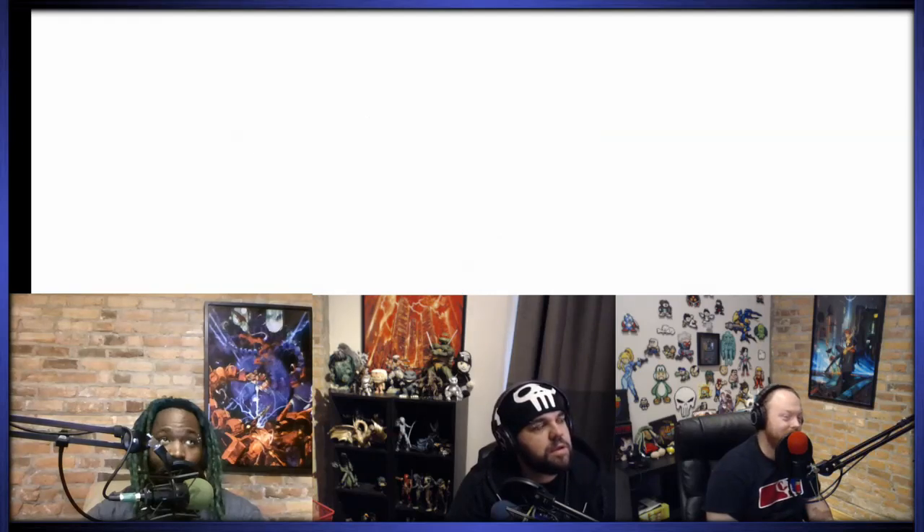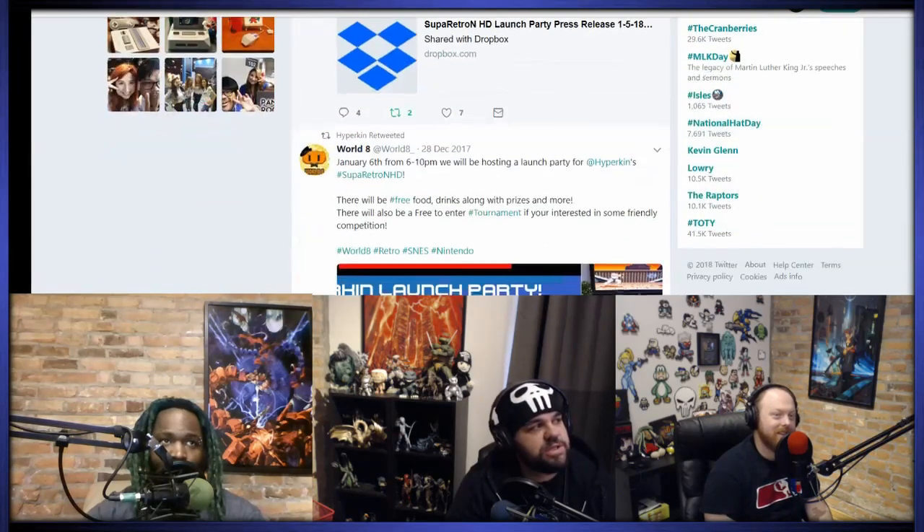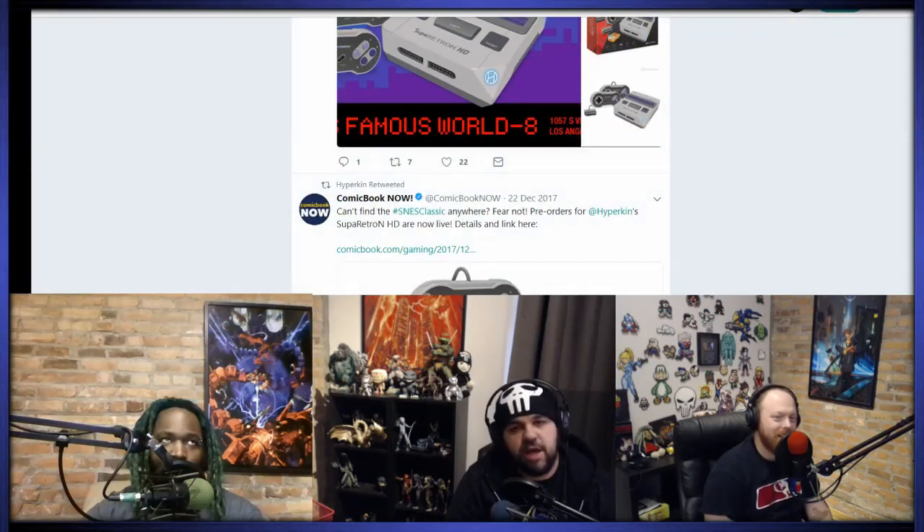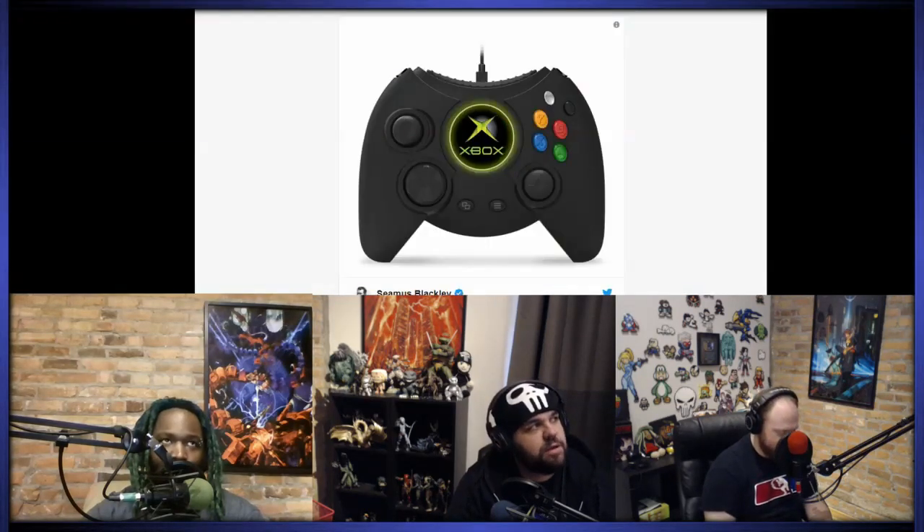Thanks, Hyperkin. It wasn't even Microsoft that made this — it's totally unofficial. Well, it's officially licensed. It's the guys that make the Retron. It's not even official? It's licensed, just not made by Microsoft. Because they're not that dumb, I guess.